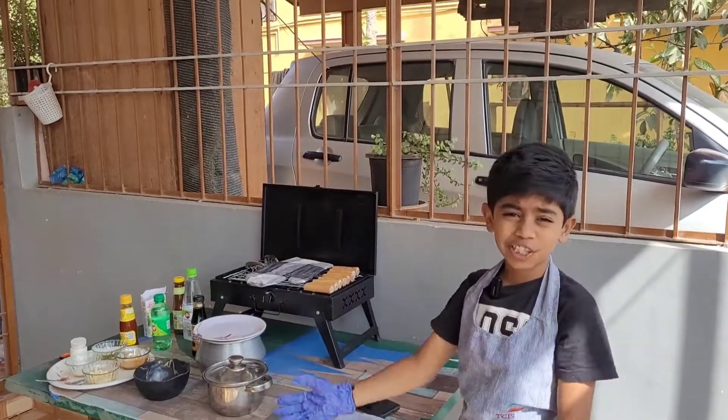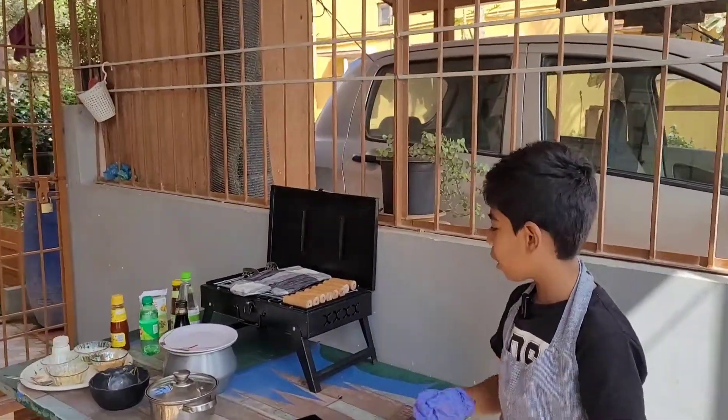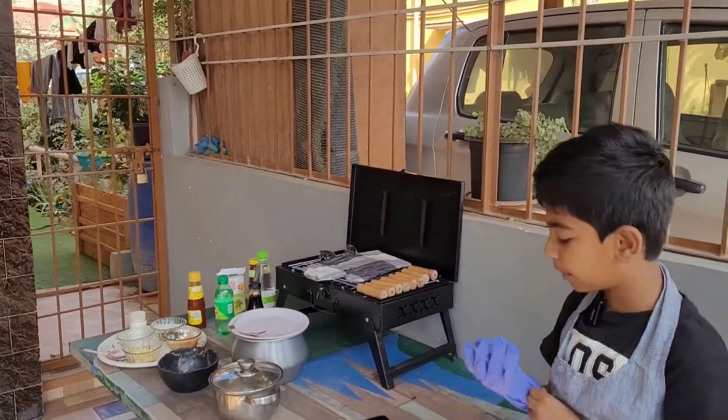Hello everyone! Can you see the setup we have here? Can you guess what it is? It is a barbecue setup. We are using the barbecue grill from Hot Life. It has all the equipment needed to make barbecue.